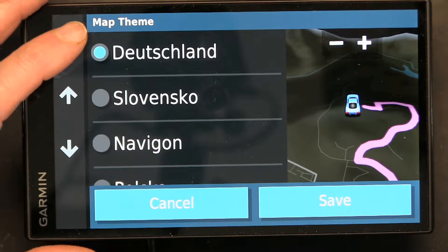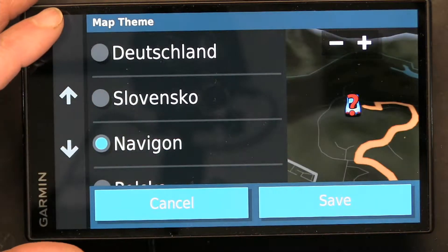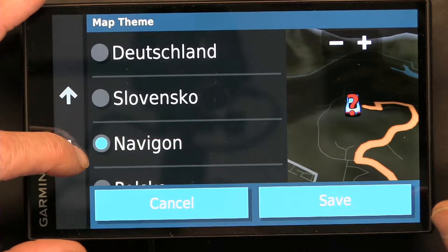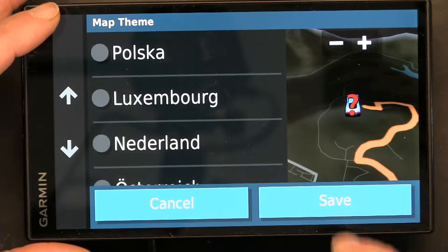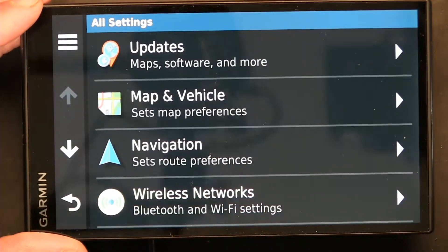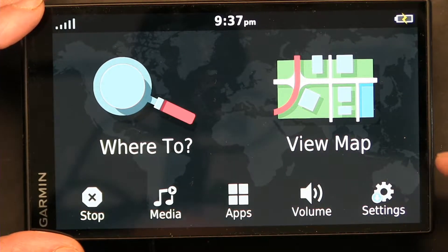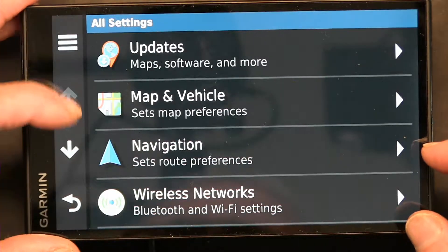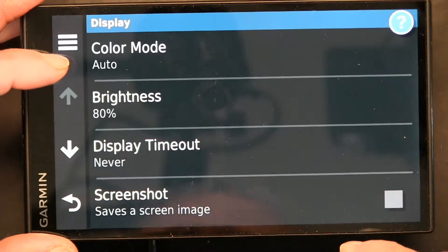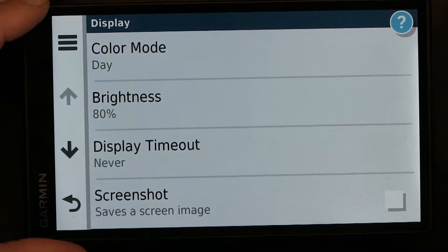Each map color has a different theme. Notice all these map colors are dark colors — that's because we are in nighttime mode. So if you want to see the day colors, you have to go to Settings, then Display, and choose Daytime and save it.